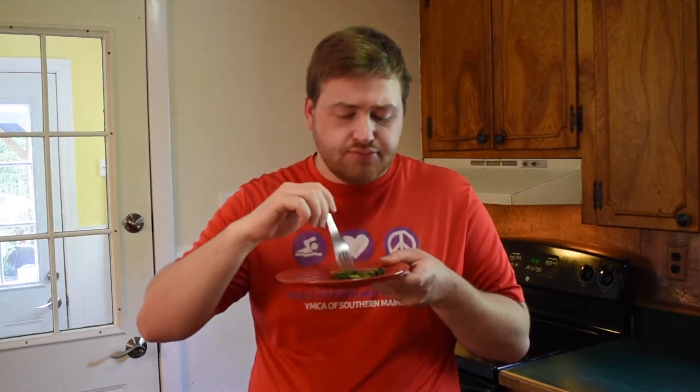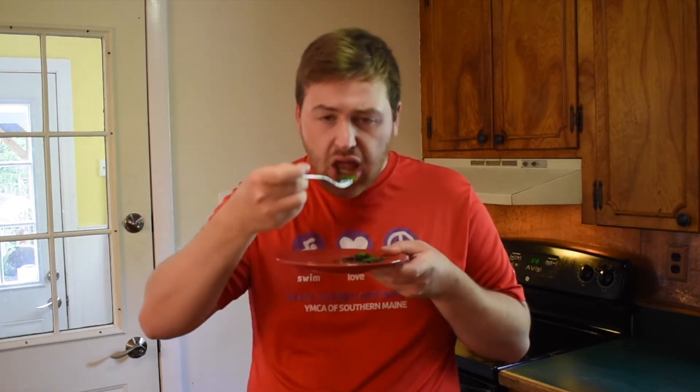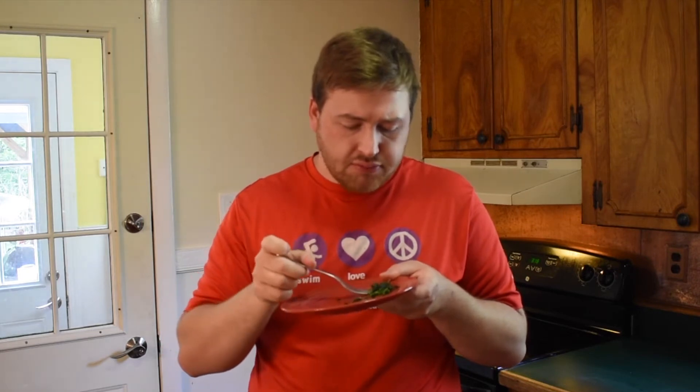Now let's try it and see how this tastes. Oh, that's really good! Mmm, it has a really good flavor. That's delicious — I recommend this. Mmm, that's delicious!